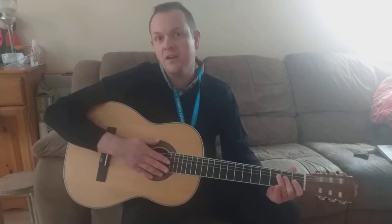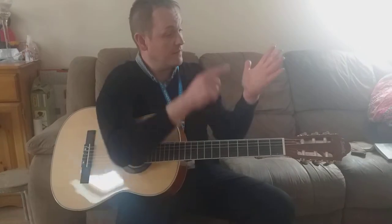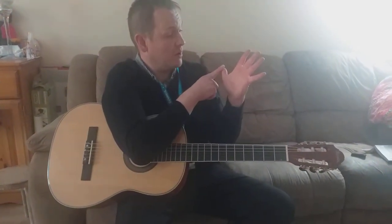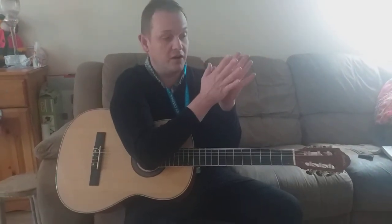A fifth is five letters apart. We're going to start with an A5 — that's the first letter of the alphabet, the A. If you go along: A, B, C, D, E. A and E — that is an A5, five notes apart.